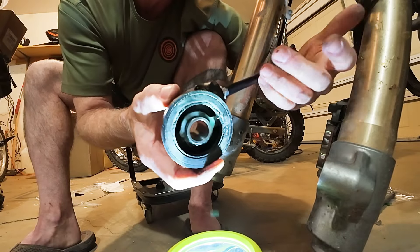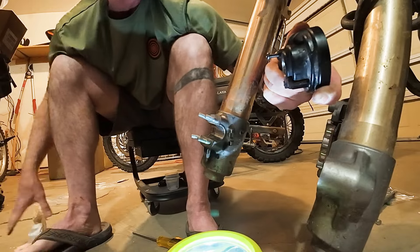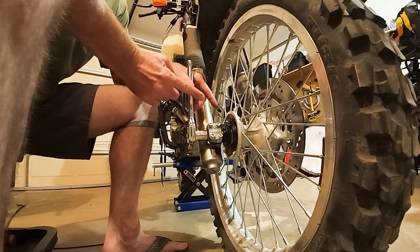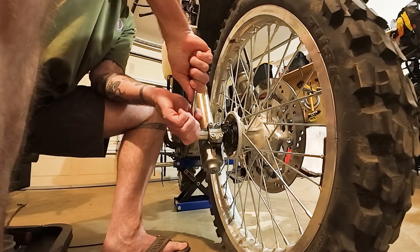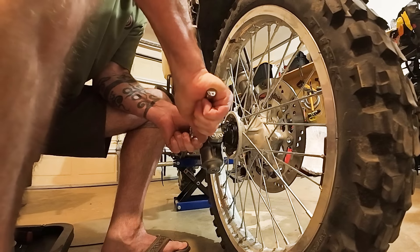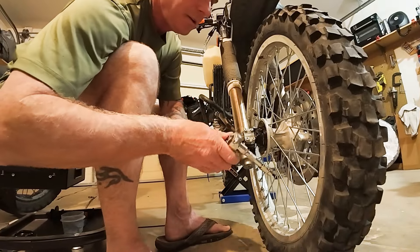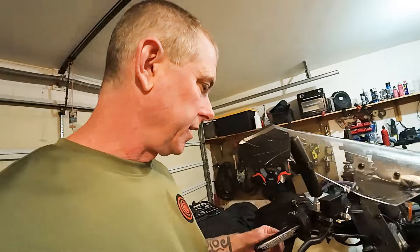There we go — it just pops right in like that. Then we'll tighten that screw where my thumb is and we should be good to go. I cleaned up the axle, reinserted it through the speedometer grommet to the other side, made sure it's nice and tight, and finished off by tightening these here. Front tire is reassembled and hopefully the speedometer is back to working.